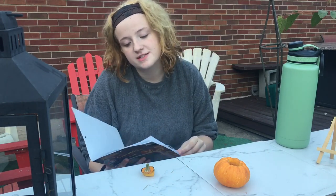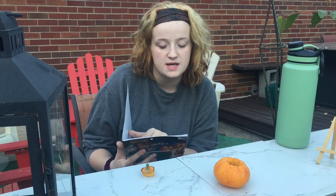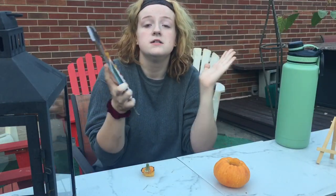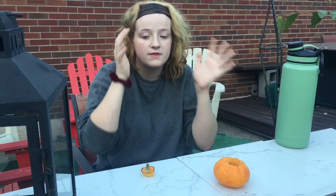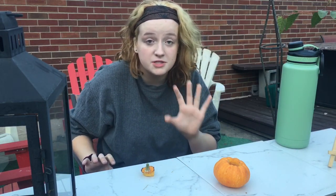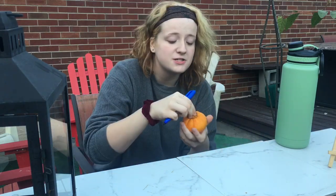Oh, this is so cute! It says a recipe — it says, don't throw those pumpkin seeds away, roast them. And it explains — isn't that cute? We're not going to choose one from these. There were so many of them, but I don't think they had the same type of style I'm looking for. So I'm just going to draw my own, being the artsy person I am.